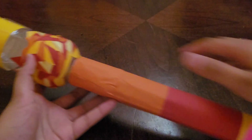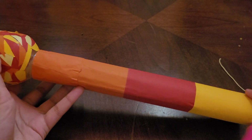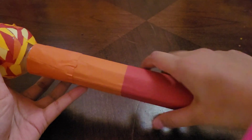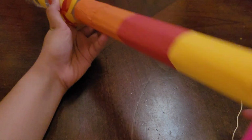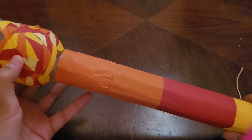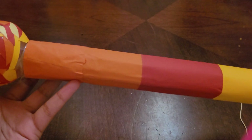Then I used a 25 by 10 centimeter piece of cardboard and made a rod out of it. The inside is hollow so that the thread can pass through.